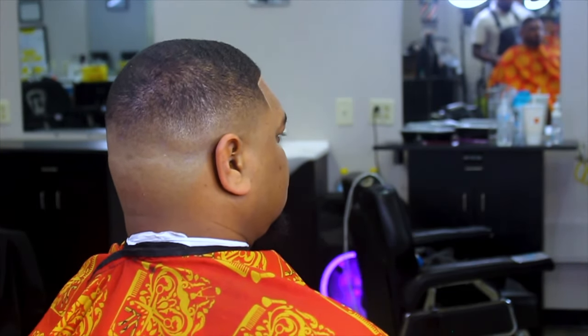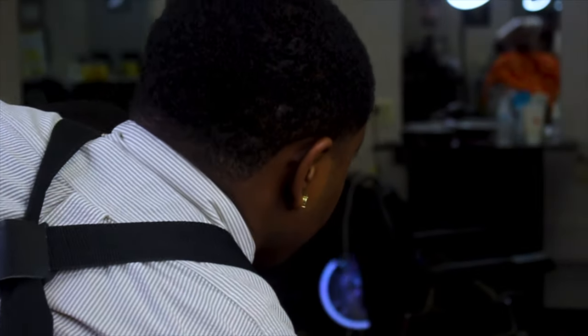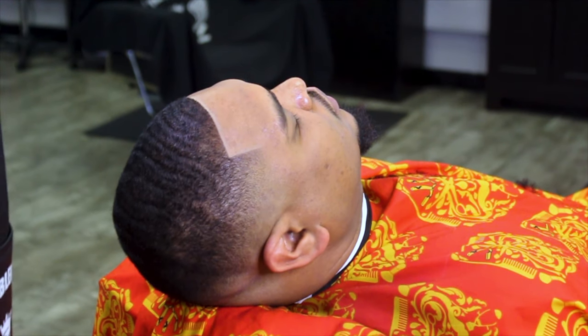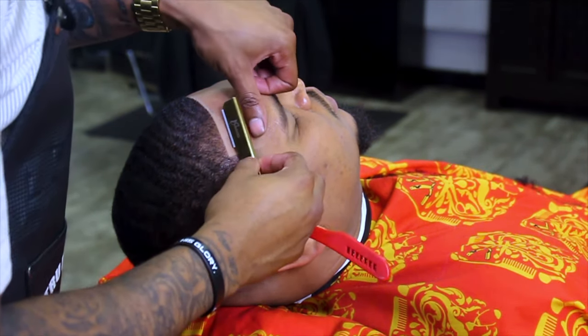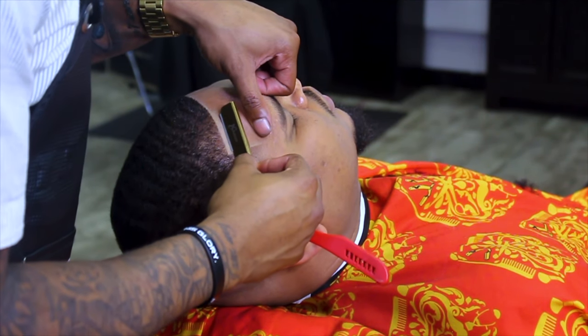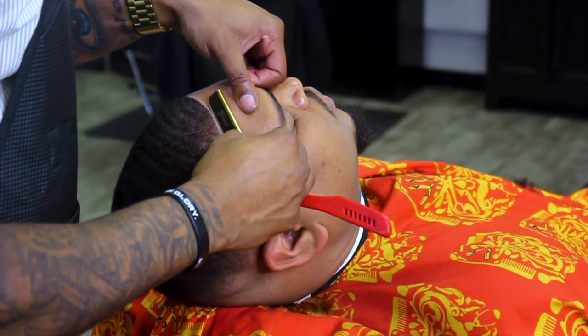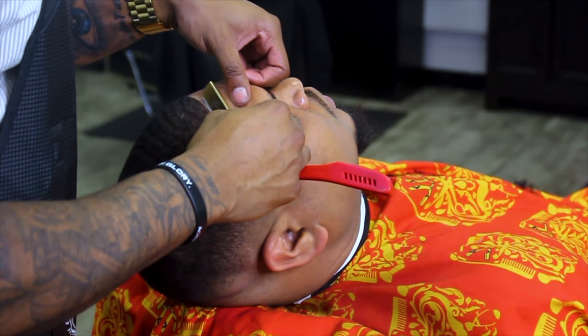Now we're coming to my favorite part of the haircut — when I get to pull out my favorite tool, my best friend: my razor. Here I'm pulling all that excess stuff right to the line, letting my razor do exactly what it does — make that edge sharper than anything else.